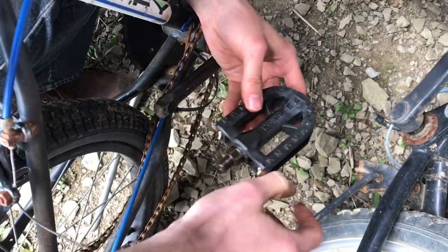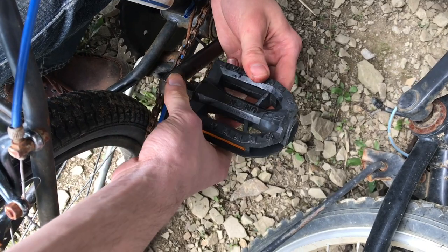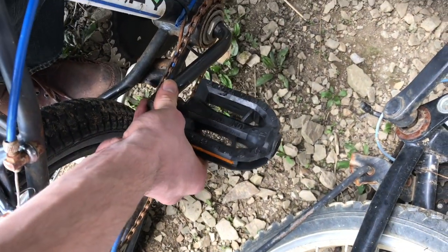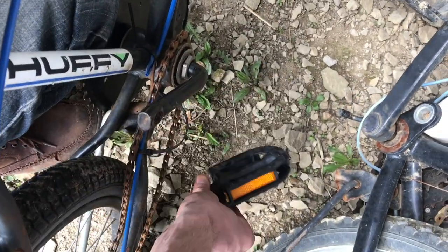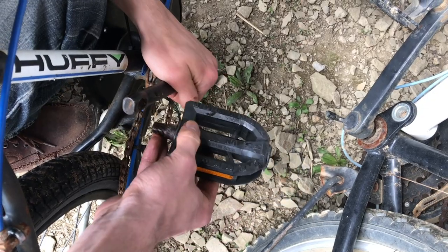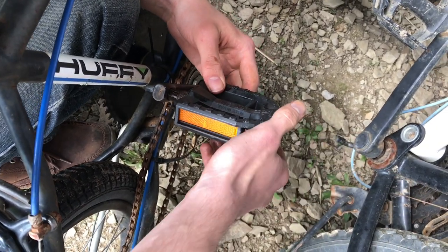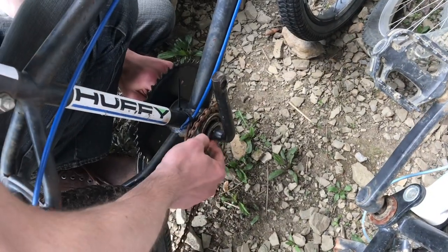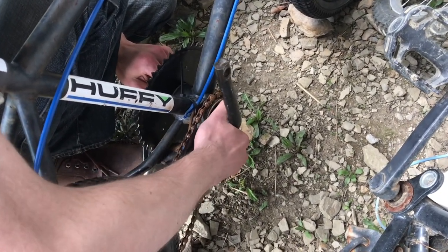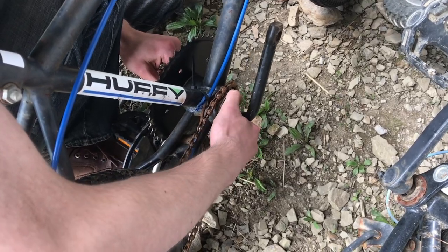The thread on the pedal is also a reverse thread, and it's usually on there pretty tight. Because it's attached to the bearing assembly, it's hard to get good torque on it without the whole thing turning in your hand, so you have to immobilize the crank, turn the wrench left, and then remove the pedal. So in the crank there are two reverse threads: one on the pedal and one on the taper nut. If you don't know that, you could damage the threads. It doesn't require any special tools — you just have to turn it the other way. Thanks for watching, I hope this helped!